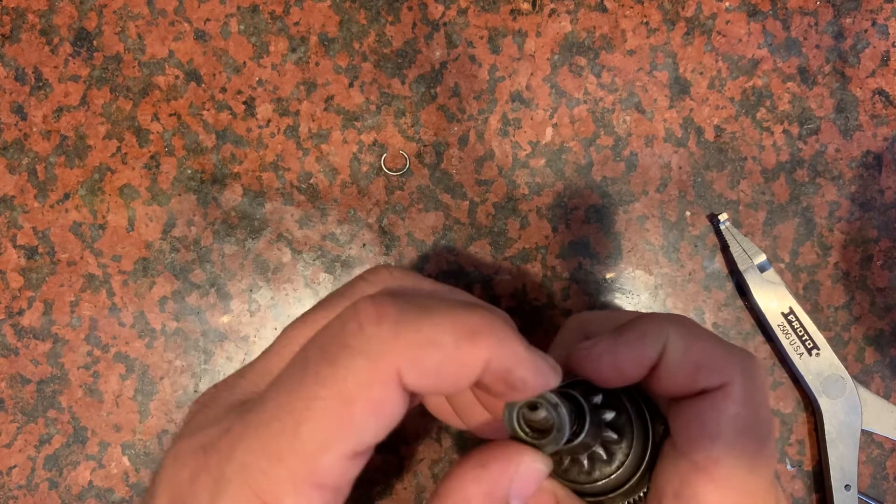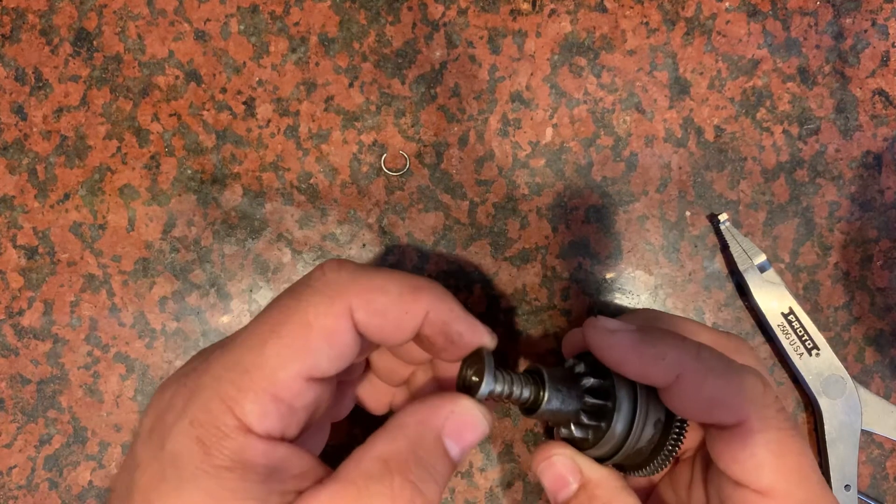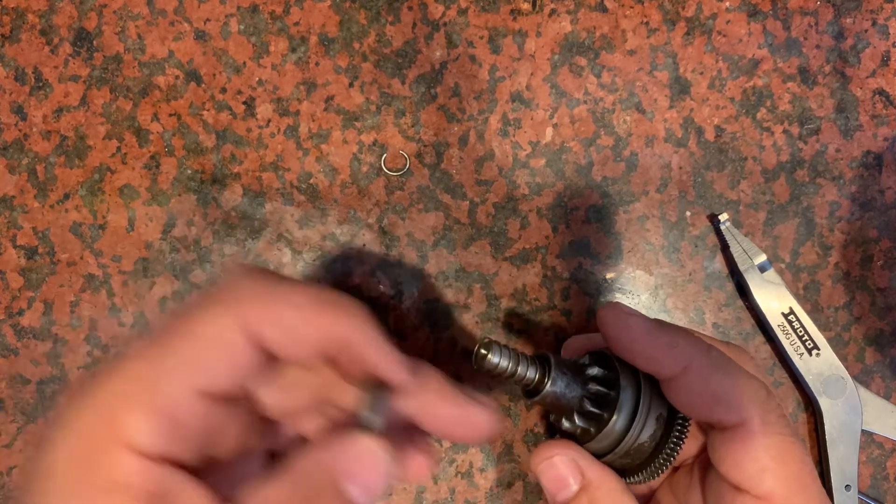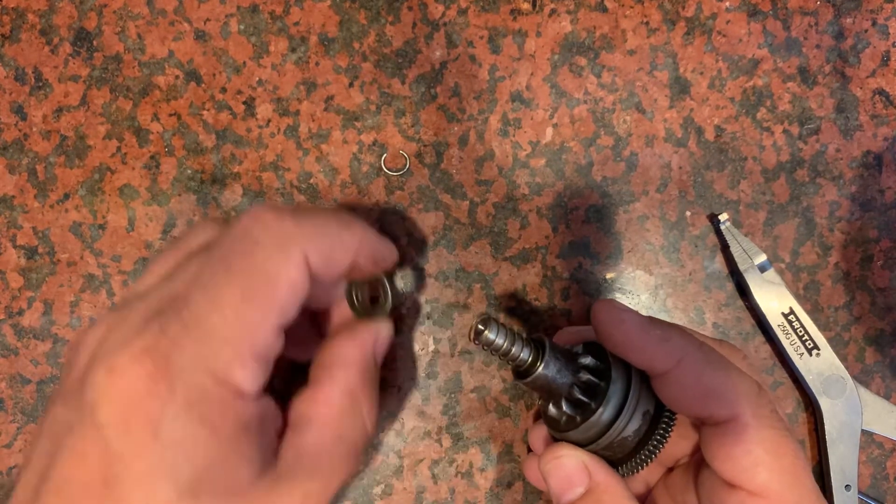This washer here holds this spring down, which gives it a little bit of assistance. And I'll show you how the Bendix works to push the retracting part back in.